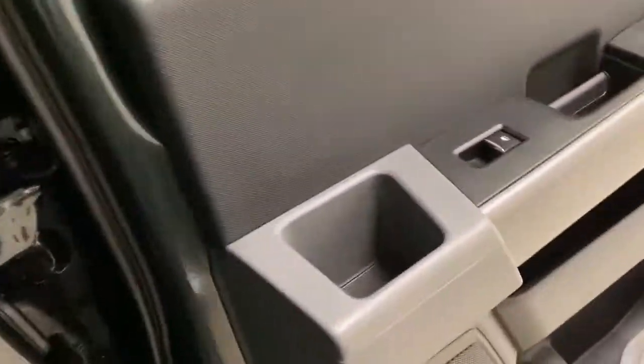Getting into the back — very spacious. Down below you've got two more USB ports and another 12-volt outlet to keep all your devices charged for your rear passengers. Cup holders in the doors as well, grab handles, dome lights up top, and hooks to hang any clothing or bags.